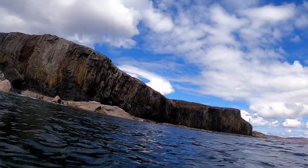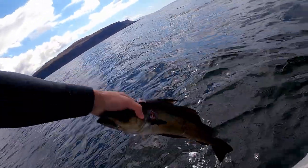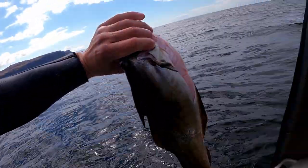That's my first Pollock of 2021. Not a bad shot — just a tiny bit low, but a good going fish.